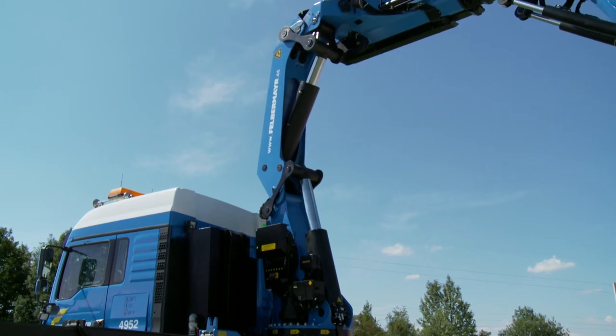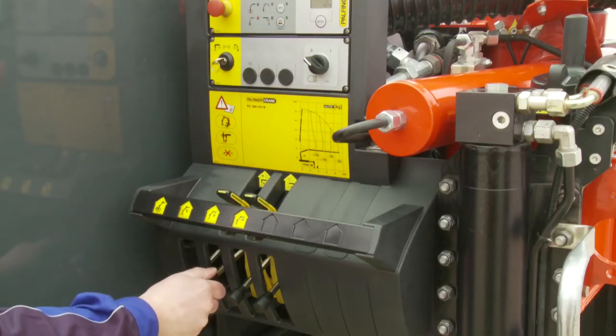The functioning of the system can be checked using an artificially created overload situation.